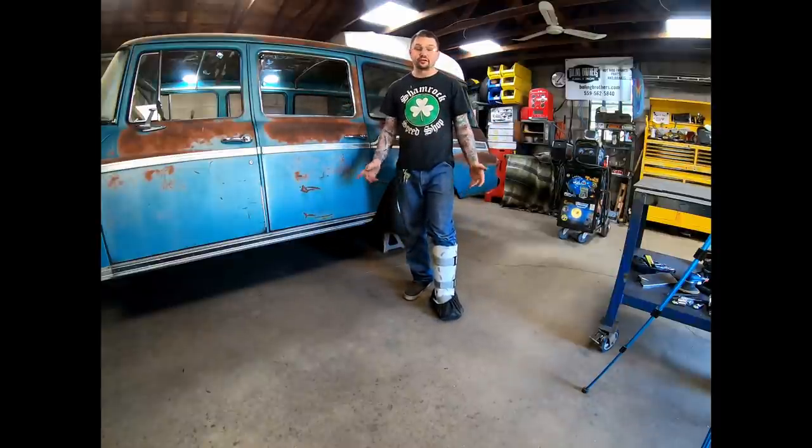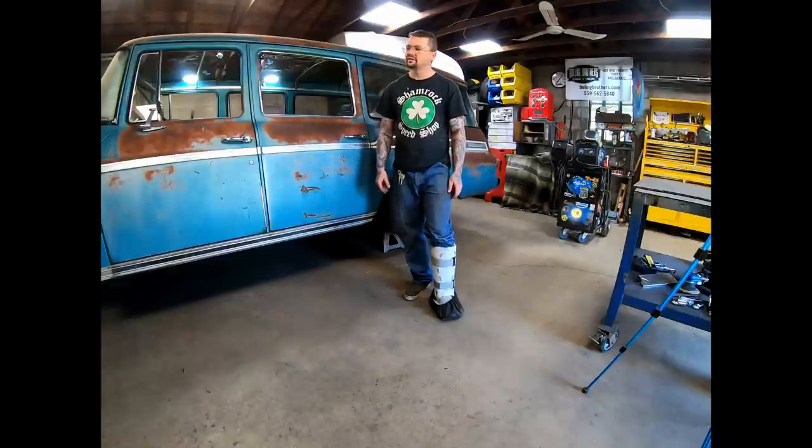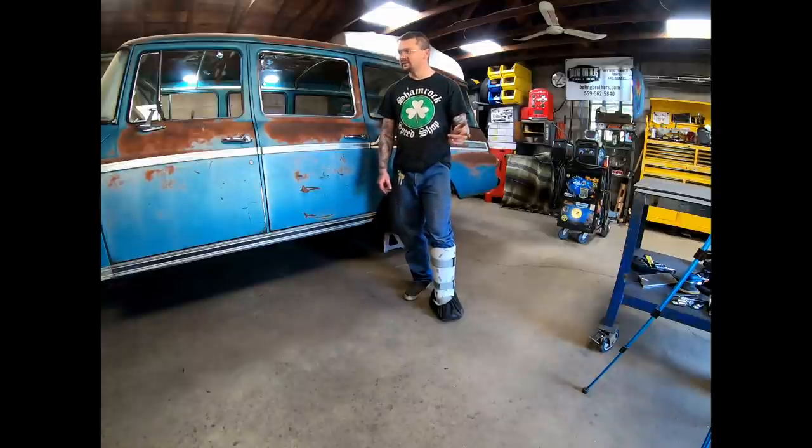I want to mention that the center console, the bracket for the air conditioning, the seat pans — all those areas are going to get painted factory blue, and I think it'll really bring everything together. Depending on what I can find or if it looks good, I may even add one of those factory International knobs under the lid of the center console to help tie it all together.